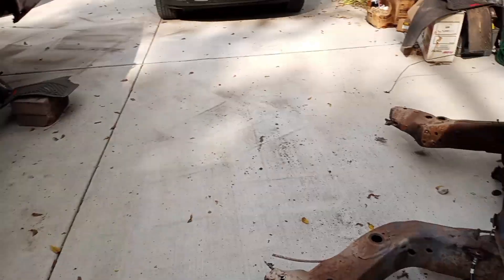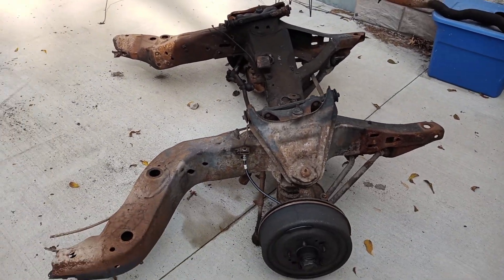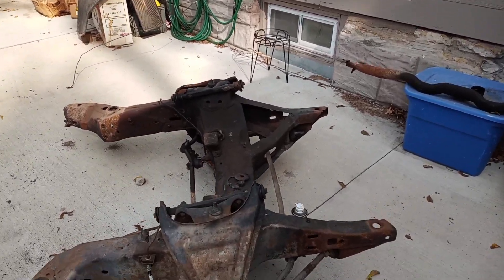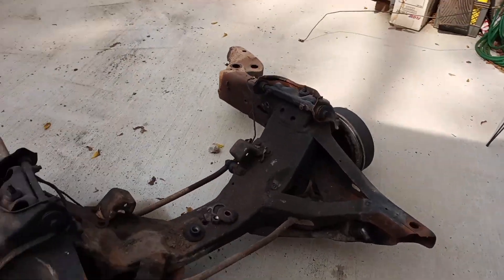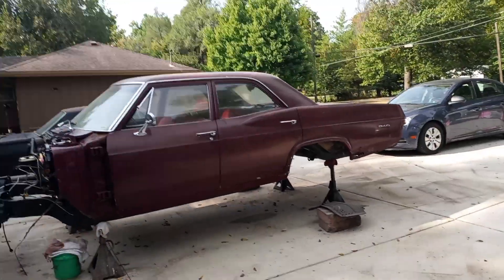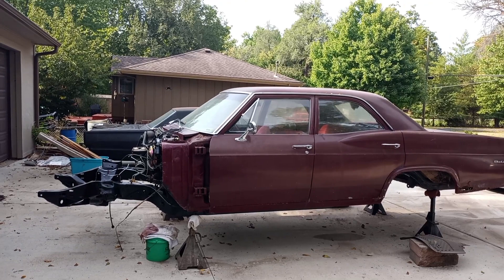Then we're going to try out the new Whataburger in Raymore. After that, the next project will be to get this thing torn down, replace the parts that are needed, and scrap it and cut it up. That's where she stands — on stands.